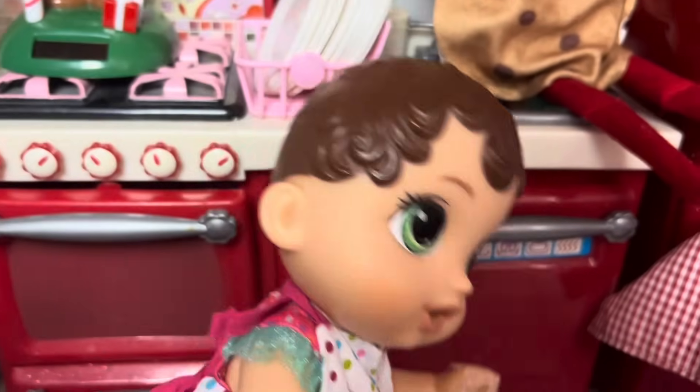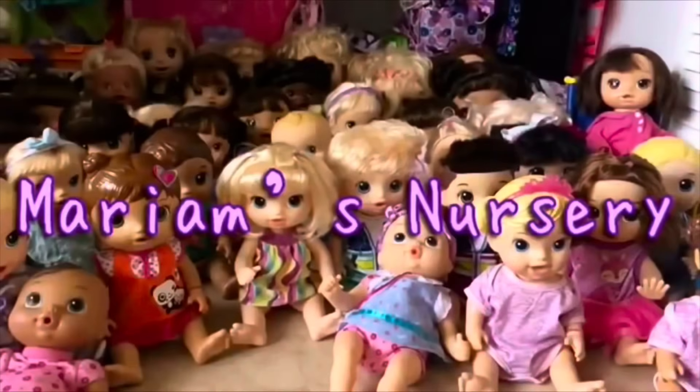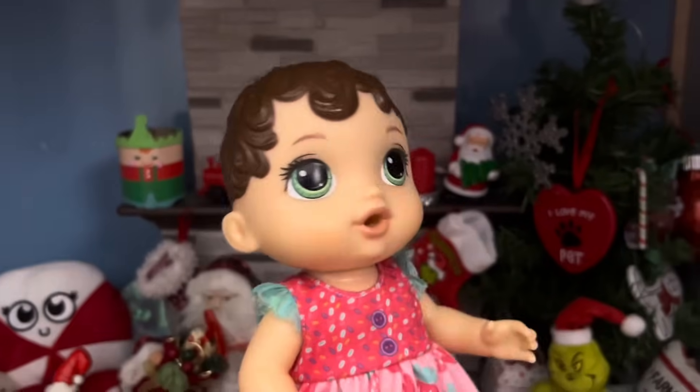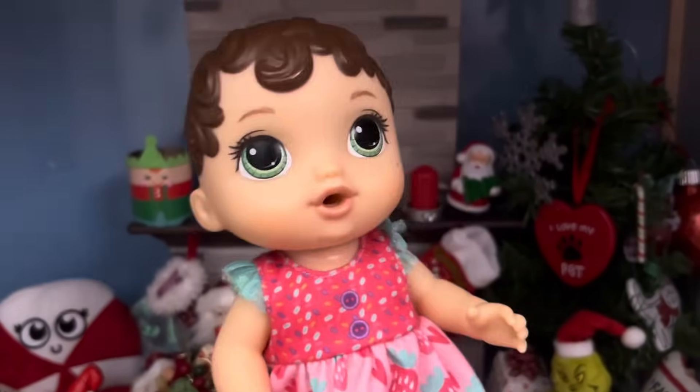Ow! My hand! Ow! I love hanging up all the Christmas decorations. But oh my goodness, I'm so hungry. I want a snack. Time to go to the kitchen.